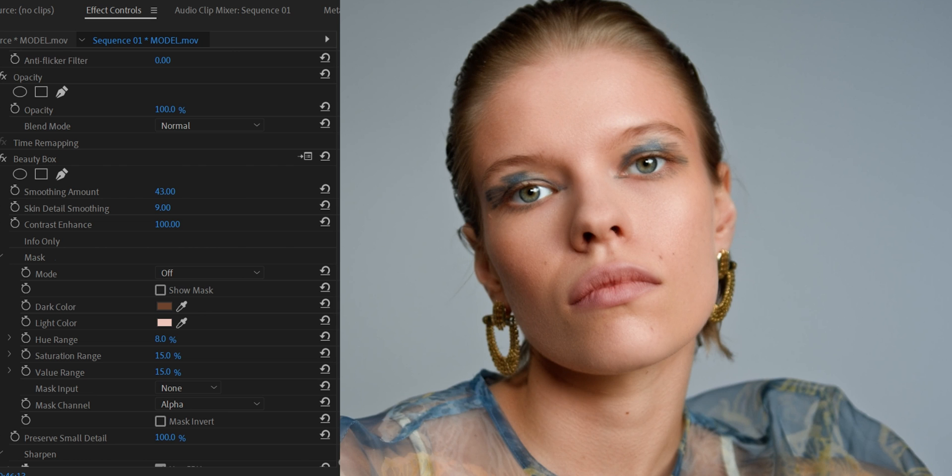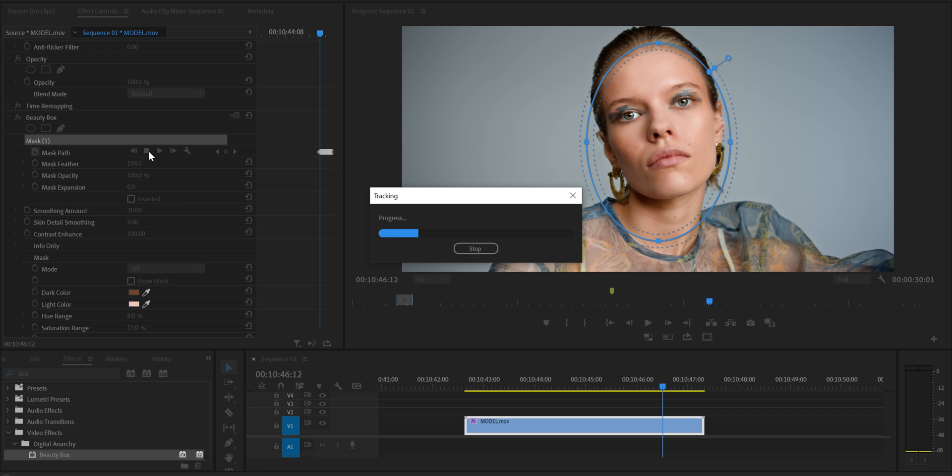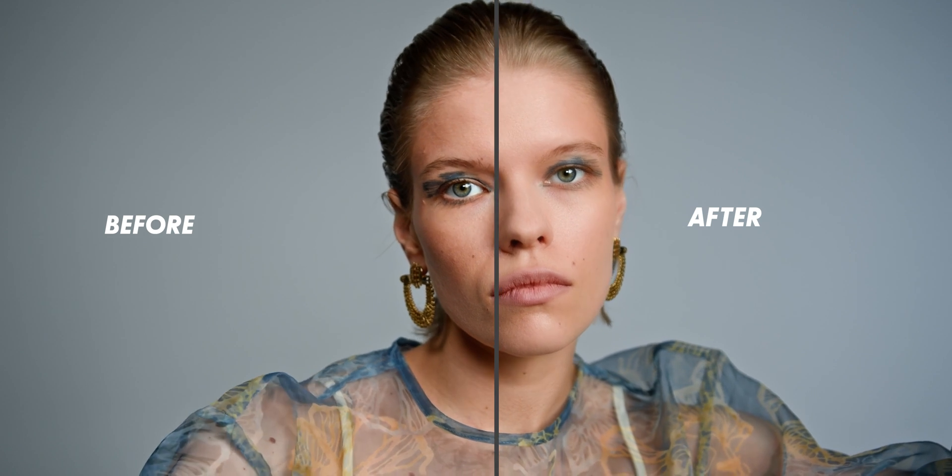What I like about this plugin is you have so many options and you can adjust the smoothness however you want. If you want to push this further, all you need to do is make a mask around the face — Premiere Pro is really good at tracking the face. Alright folks, if you found this video helpful make sure to leave a like and subscribe so you don't miss any future videos, and leave a comment. See you in the next one!